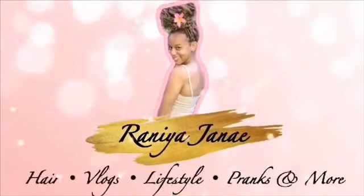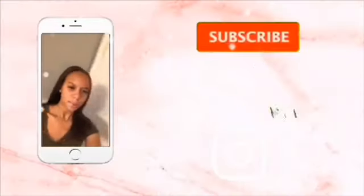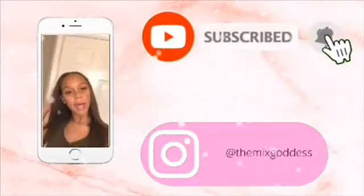Hello YouTube, I am Renaya Jenae and welcome to my channel.